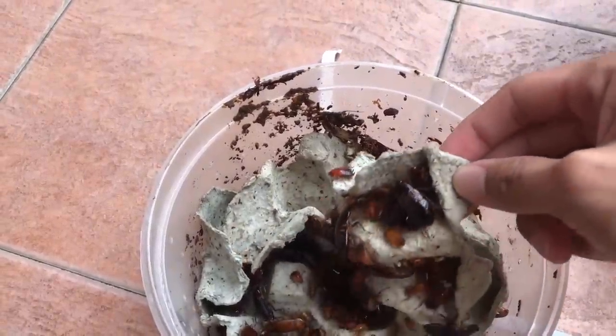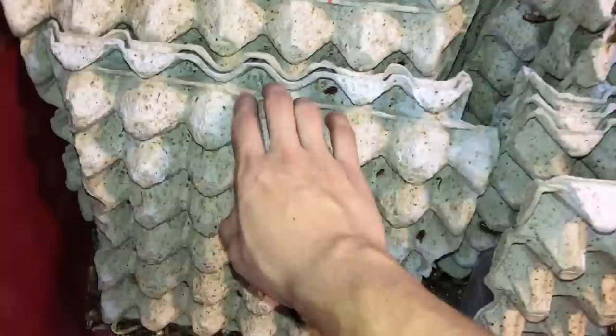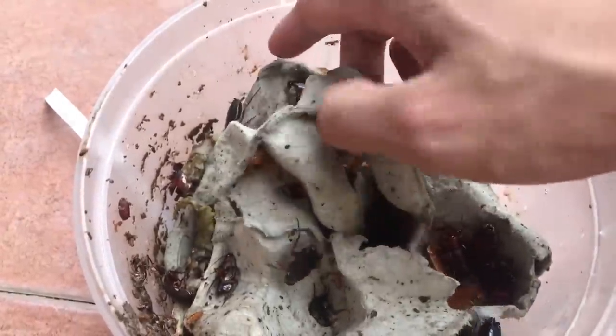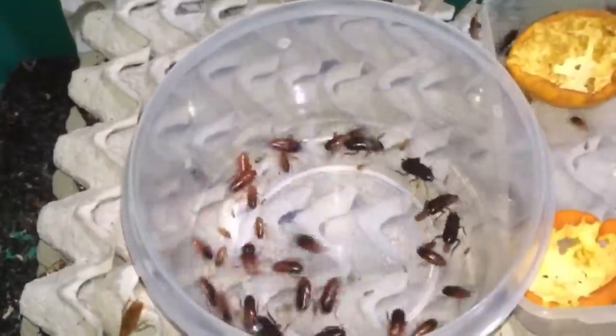These, if you guys don't know, are Turkistan cockroaches. You guys may know that I used to keep Turkistan cockroaches — well, I still do — but my colony isn't doing very well because they've been inbreeding for years. So I thought of getting a whole bunch of new ones and restarting an entire colony, because mine — if you guys remember — I had a ton of these roaches.